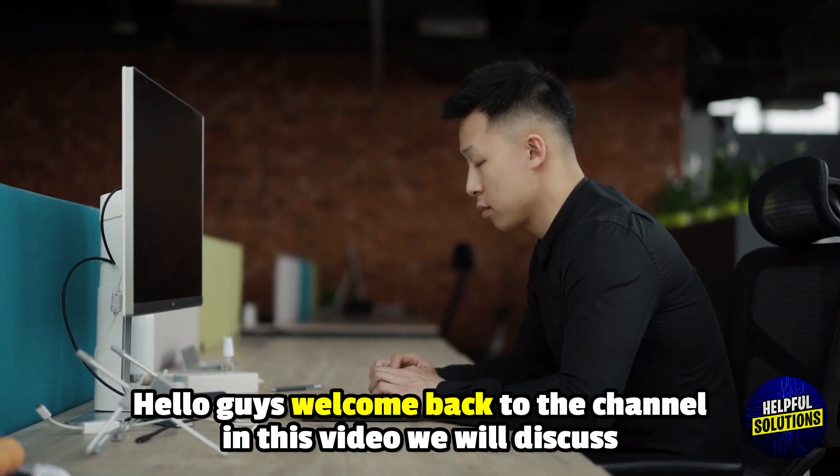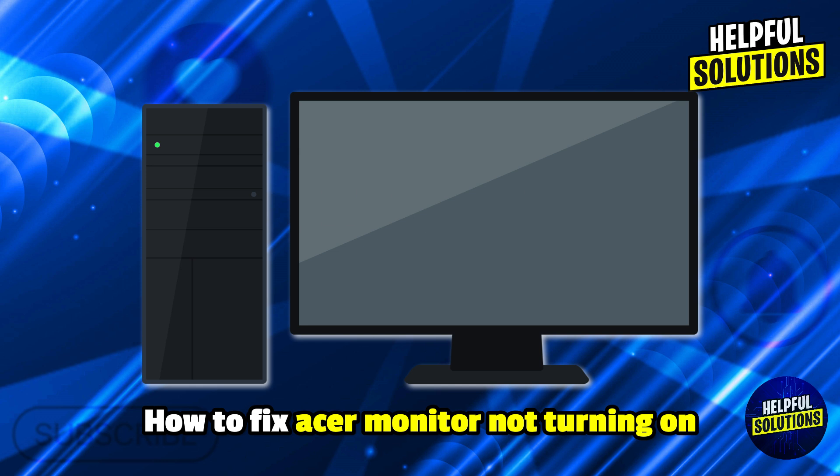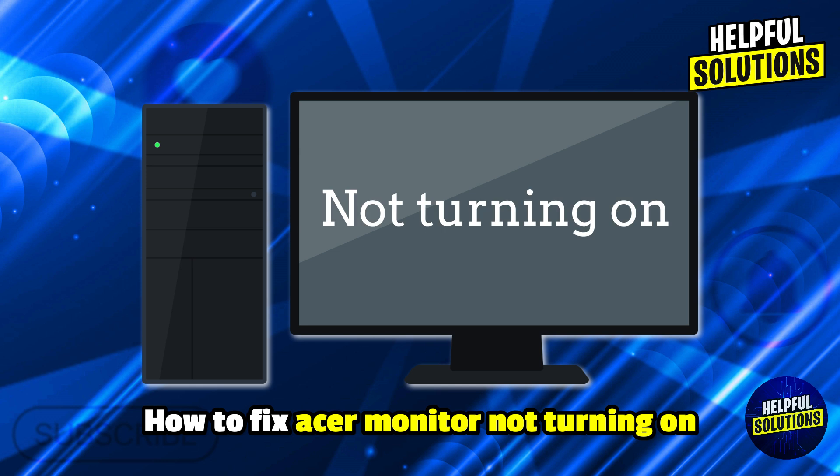Hello everyone, welcome to Helpful Solutions. In this video, we will explain how to fix Acer monitor not turning on and everything you need to know.